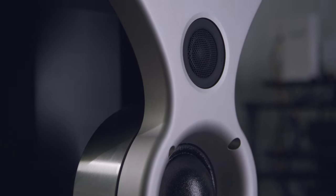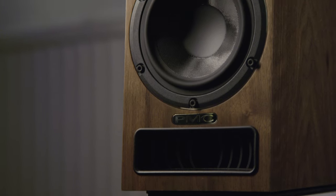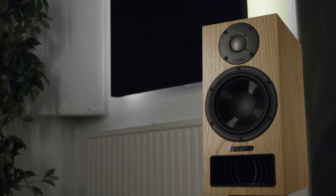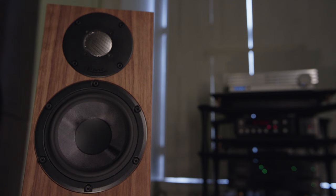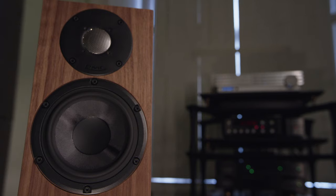The 25i consists of six models and they all feature an identical soft-dome tweeter. The 21, which is the smallest in the range, features a five and a half inch bass unit. The 22 features a six and a half inch bass unit. The smallest floor stander in the range is the 23 and that features a five and a half inch bass unit.